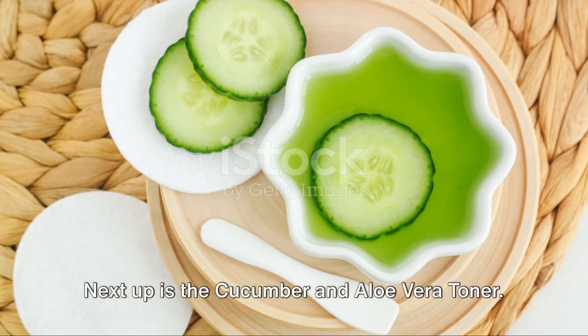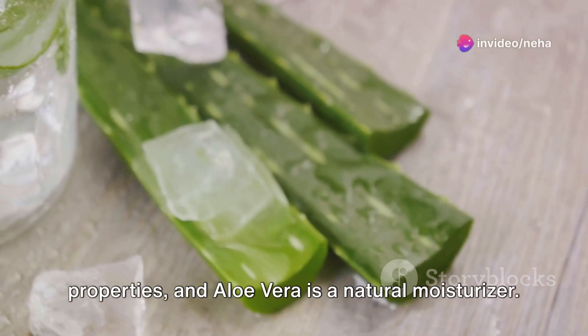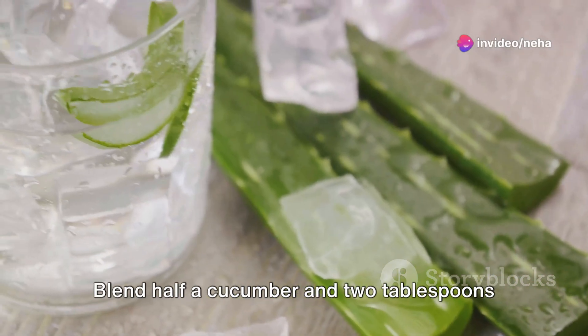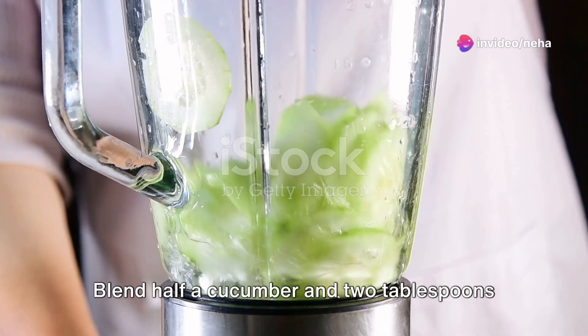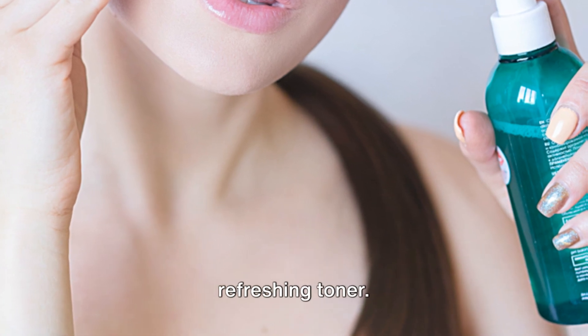Next up is the cucumber and aloe vera toner. Cucumber is known for its cooling properties, and aloe vera is a natural moisturizer. Blend half a cucumber and two tablespoons of aloe vera gel. Strain this mixture and use it as a refreshing toner.